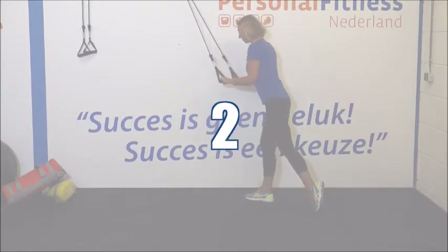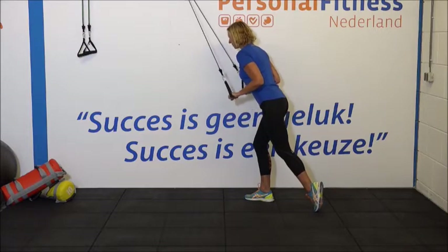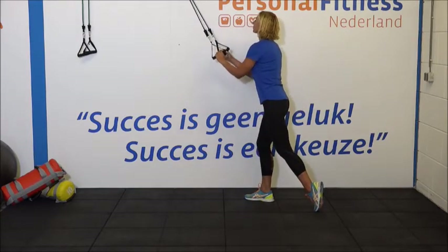De derde en de laatste set. 1, 2, 3. Hou vol. Strek uit. 6, 7, 8. Nog 4. Nog 3. Nog 2. En de laatste. Heel goed. Ontspan.